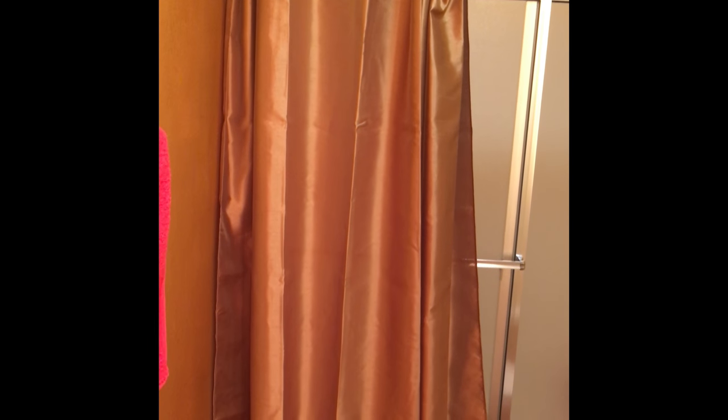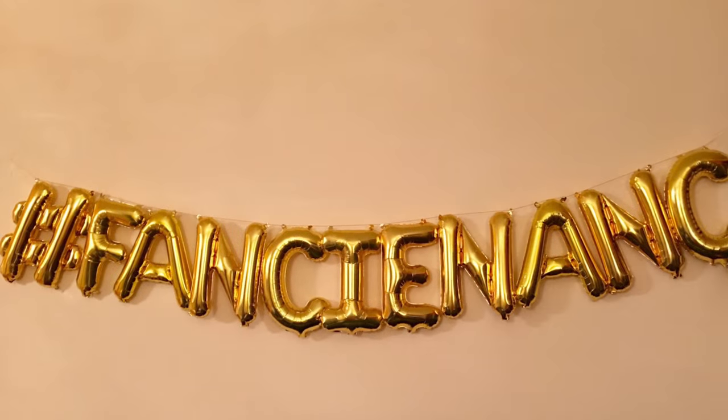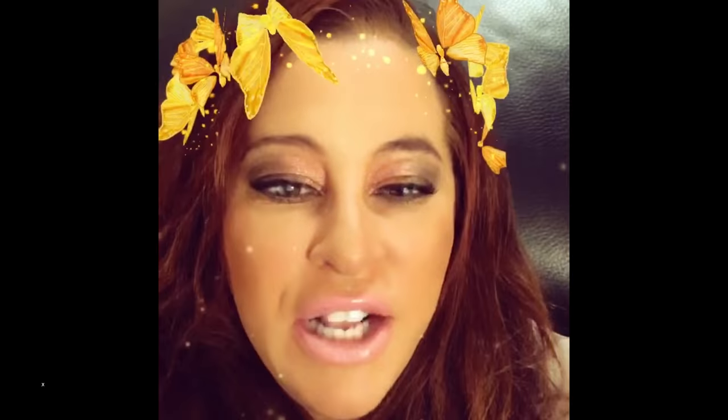That's my shower curtain — at least I hung it myself. DIY with Fancy Nance. Don't forget to follow me on Twitter and Instagram at Fancy Nance, F-A-N-C-I-E-N-A-N-C, and please subscribe to my YouTube channel, Banter Entertainment. Thanks for watching today, and as I always say, from Fancy Nance — I'll see you soon.